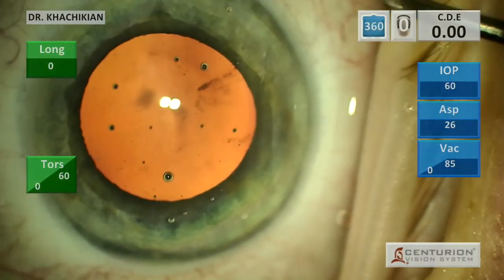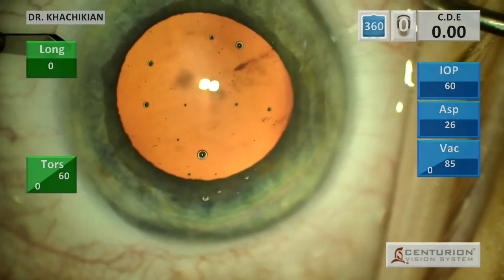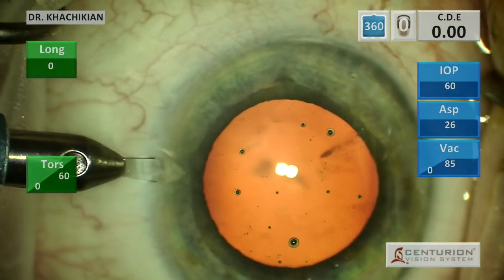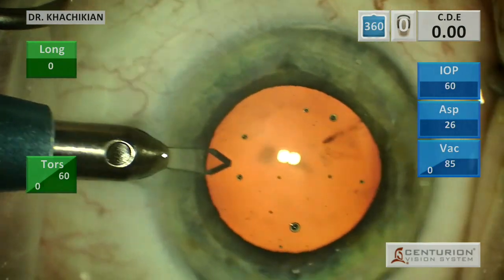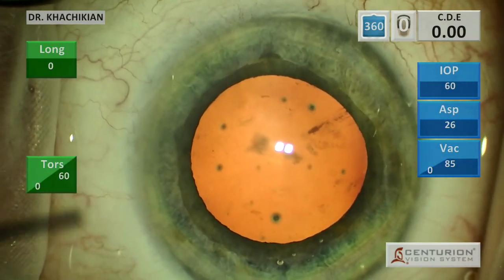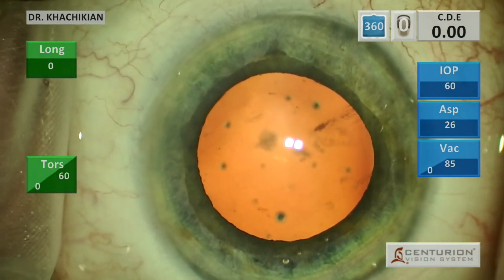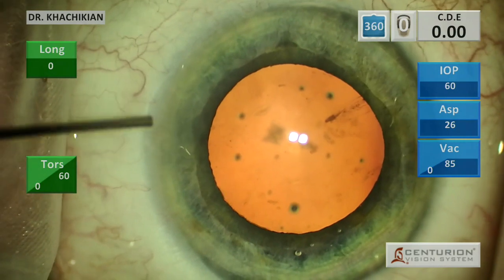Good afternoon, everybody. This is Dr. Kachikian from the Black Hills Regional Eye Institute, and we have a cataract case here from earlier in the month. We make our side port incision, and then a little bit of Lido with VSS. We use that to minimize the sting.